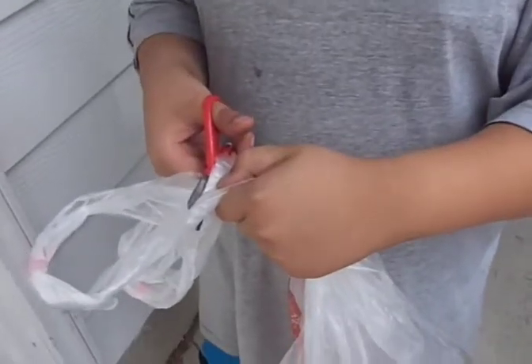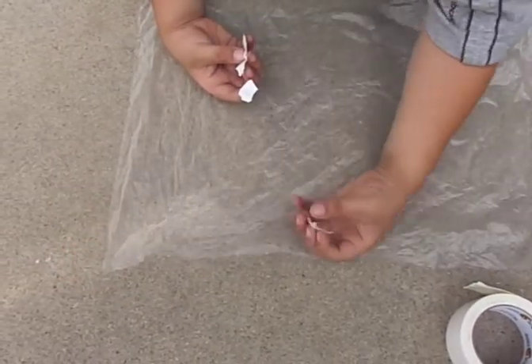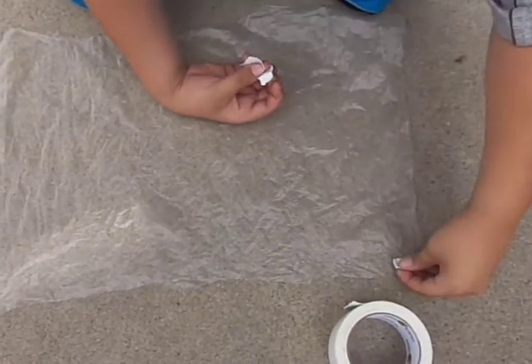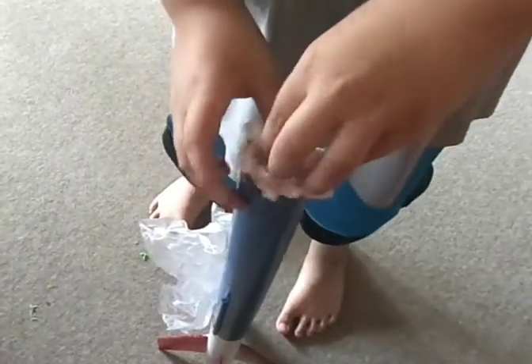Cut up a plastic bag and reinforce the corners with some tape. Use string to attach a parachute inside the top of the rocket. Put some wadding inside the top of the rocket, then roll up and insert the parachute.